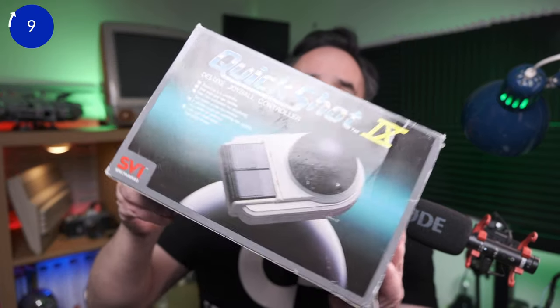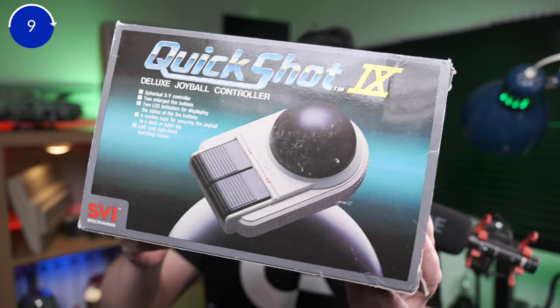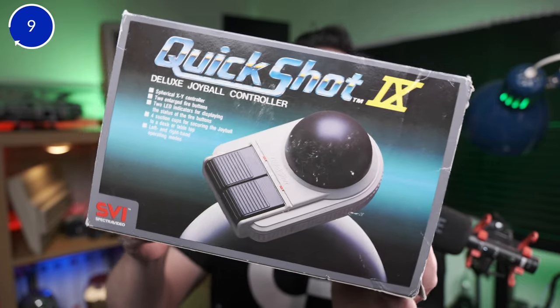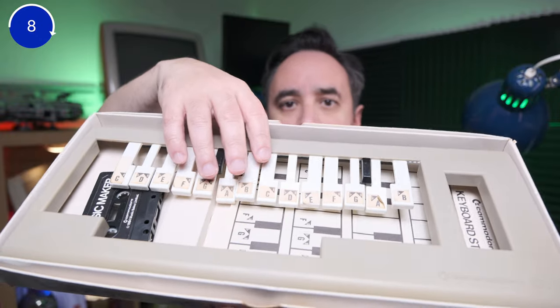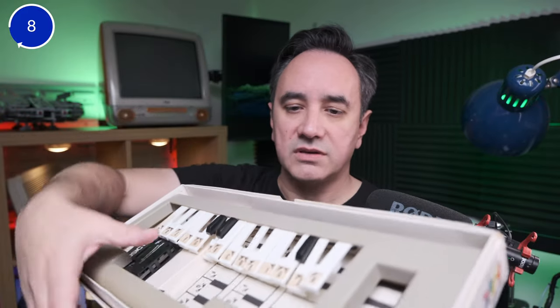Next, this Quick Shot 9 — I got it recently, never had something like this. I want to review it; it's a pretty funny, pretty interesting kind of joystick — it's pretty cool. Next is this Commodore Music Maker, basically a keyboard that you put on top of your Commodore 64. Unfortunately it's all broken, and I'm planning to 3D print the missing parts, restore it, and give it a go — that is going to be another project.